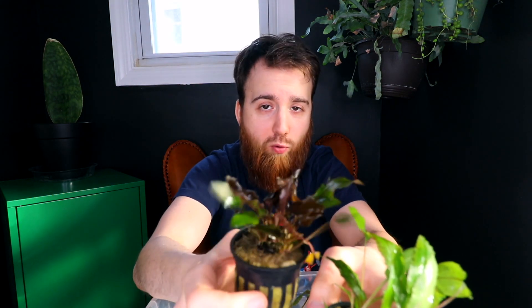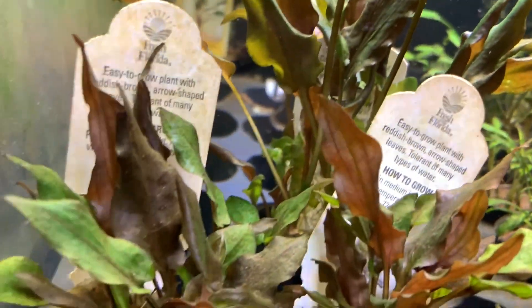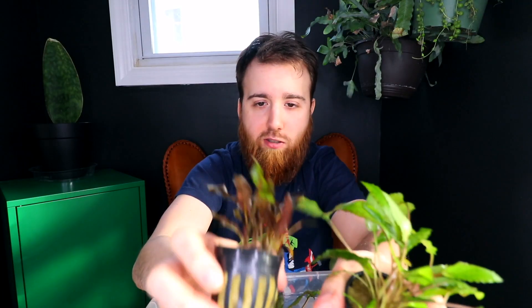Typically red plants need more red light. Crypt Wendtii red is naturally a red plant — it's not through nutrient content or anything like that, they're just commonly found as red. They do grow above water as green leaves, but once they're submerged they're red — that's just their natural chemical makeup. Some plants you can turn red by adjusting fertilizer, CO2, or light levels, but these just grow red regardless of lighting conditions once submerged. It's just a matter of how red they'll be — sometimes brighter or darker depending on conditions.